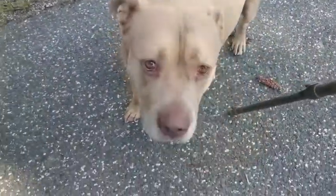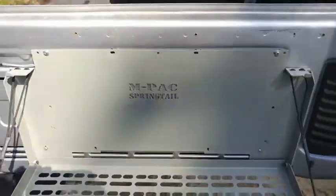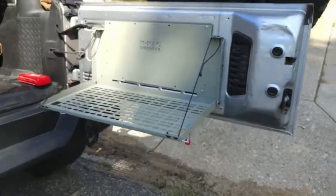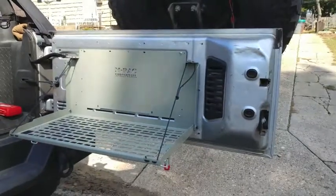Alright, we're going to begin this installation with it previously installed on the tailgate using the supplied nylon inserts. Step-by-step instructions are included. There are also videos on YouTube showing you exactly how to install these, so we won't be going over that today. Basically, we're going to be using our nylon inserts to position the tray in the proper location and drill out our holes for our rivnuts.